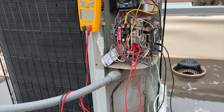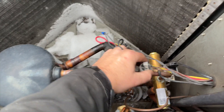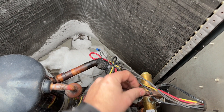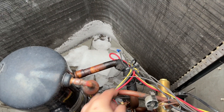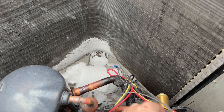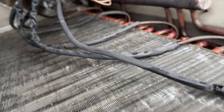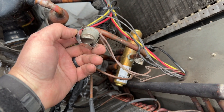So here's our discharge thermostat — for some reason it's attached to the discharge line. This is the true discharge, so no matter what mode the unit is in, it's always hot here. No wonder it reset — I'm amazed it was even closed. Usually that thermostat goes on the coil itself. Somebody put this on the wrong spot; they probably thought it was a discharge temperature sensor.